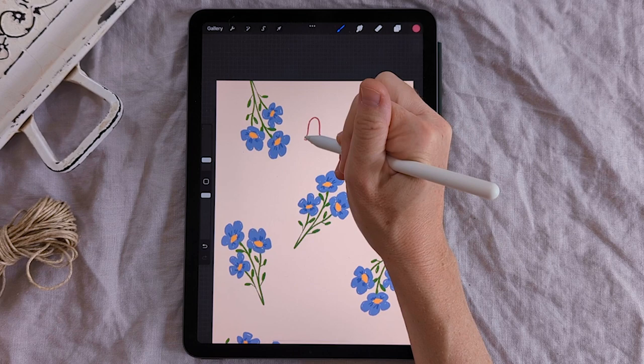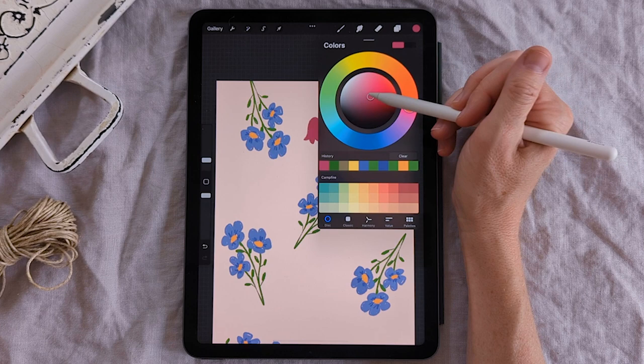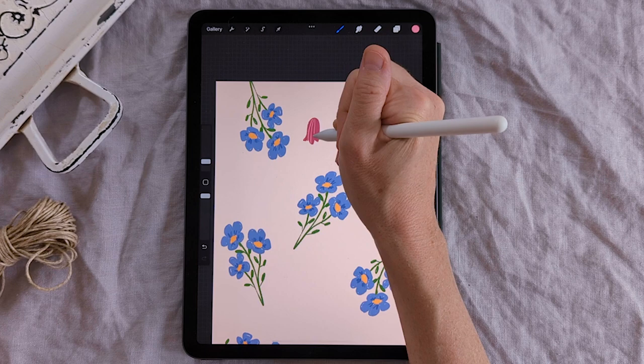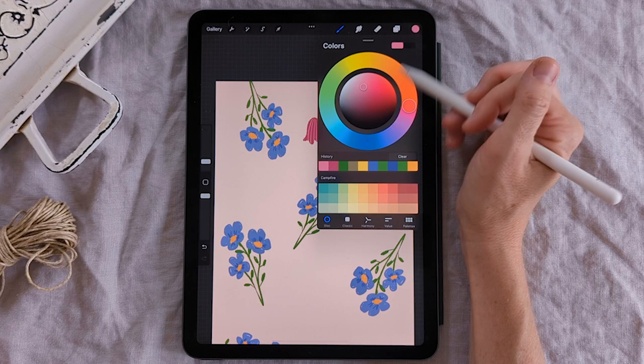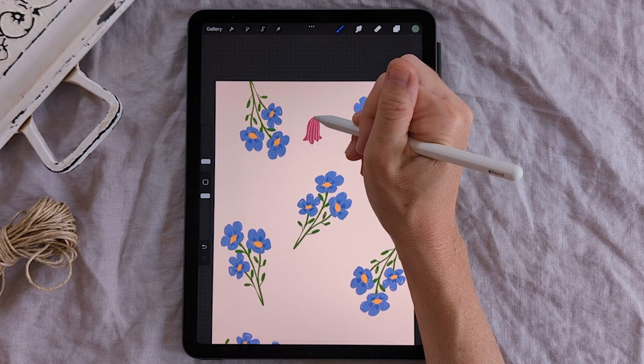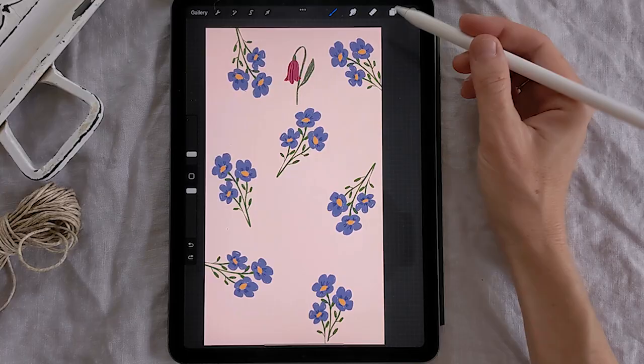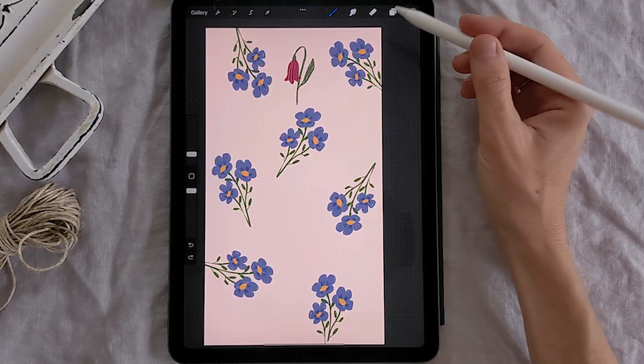Go to your color and lighten that pink up slightly, maybe make your brush a little hint smaller, and I'm just going to put some simple stripes on that flower — so simple but she looks cute. Come up to the layers panel, select the layer below, and we're going to add a really simple curving stem with maybe one or two leaves. And that is it for our second flower.